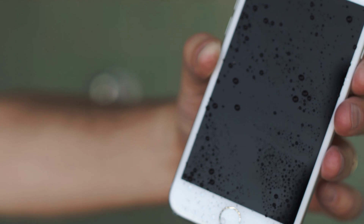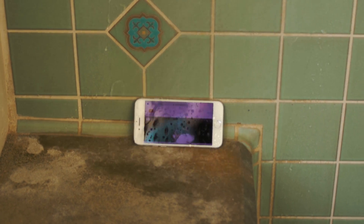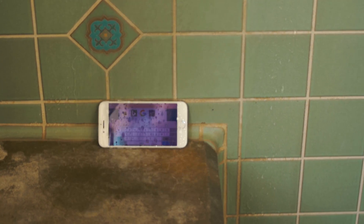The 6 in IP67 signifies the dust resistance for the iPhone 7, and the 6 means it's fully dust proof — so that's good. The 7 signifies the water resistance, and what the 7 means in this case is that it can be submerged in one meter of water for 30 minutes. Not waterproof by any stretch of the imagination, but it is water resistant.